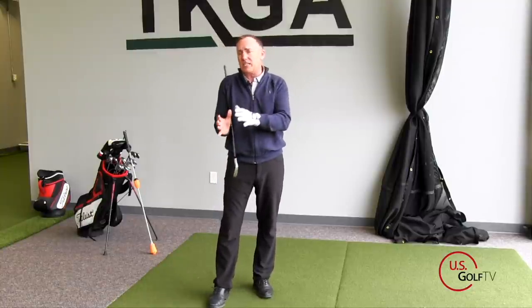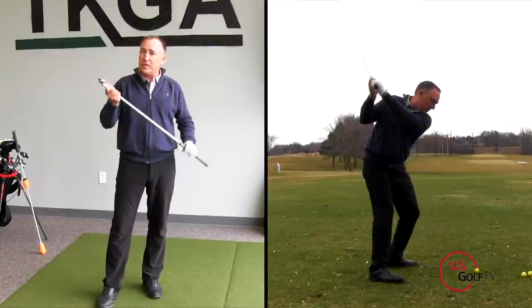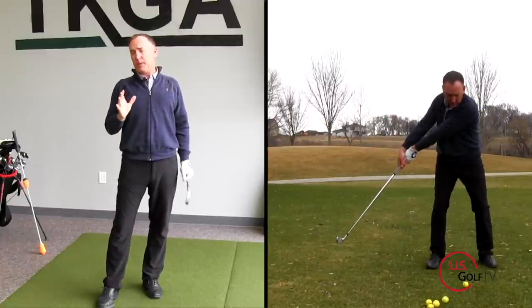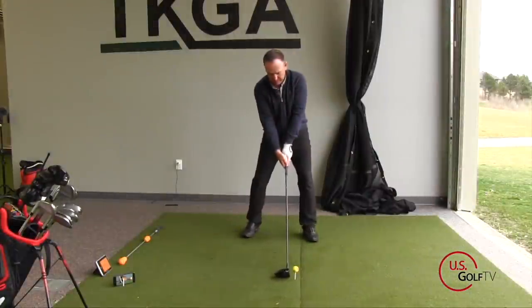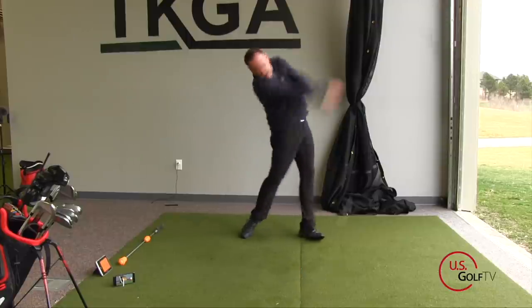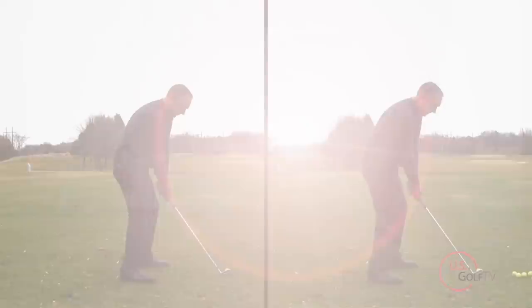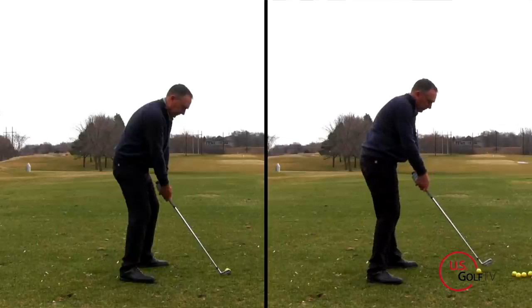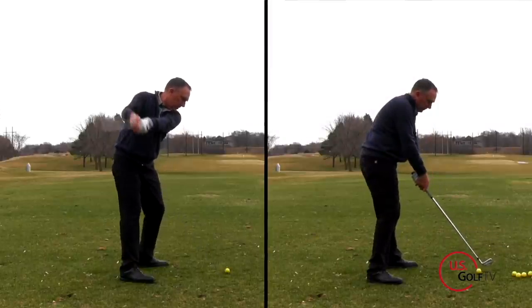What about casting the club? Casting is when the club head — the stored energy in the club — releases too early. When you look at people who hit the golf ball a long ways, they release the club, they release the stored energy at the moment of impact. That allows them to hit the golf ball when the club is traveling at its fastest, when the club has reached peak capacity in terms of club head speed. So over the top is directional, and casting is when the club releases too early.